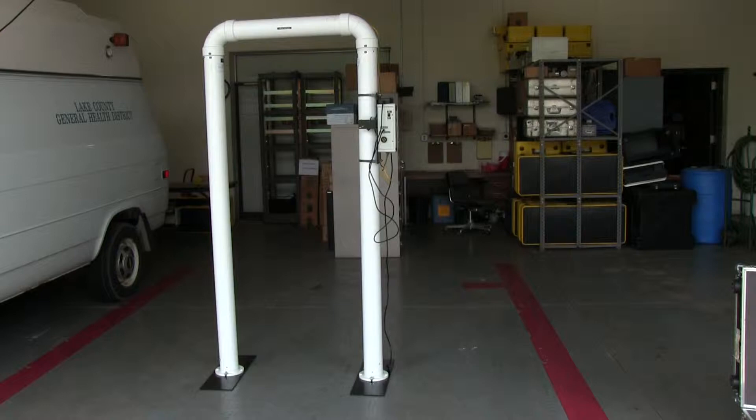Hello, welcome to the radiological emergency response training. This video is on the setup and operation of the Thermo Scientific portal monitor.